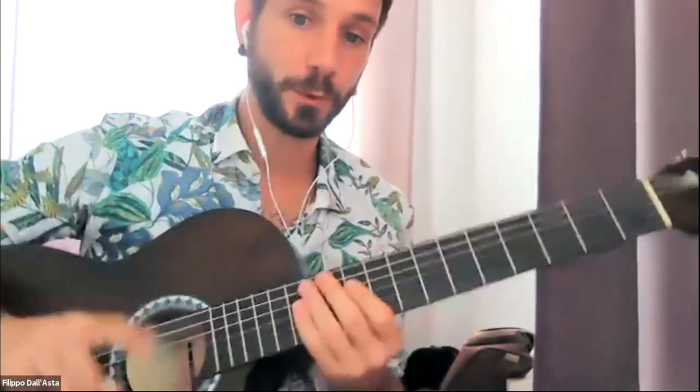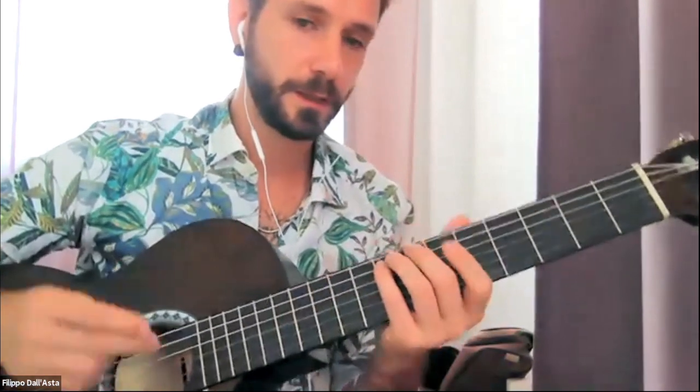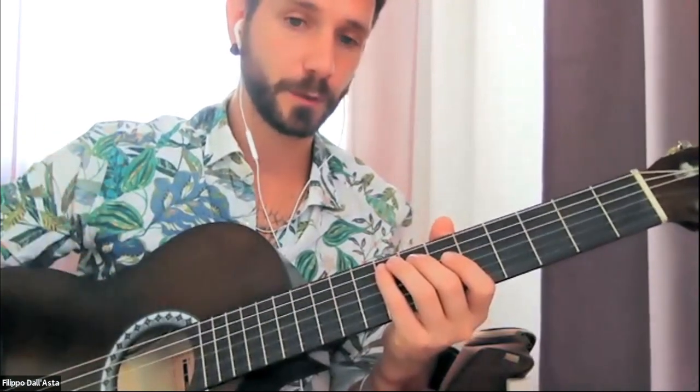And this is where things start getting beautiful and inspiring, giving you a lot of ideas for arranging tunes, rearranging harmonies, and soloing ideas. That's the main things we'll talk about from now.